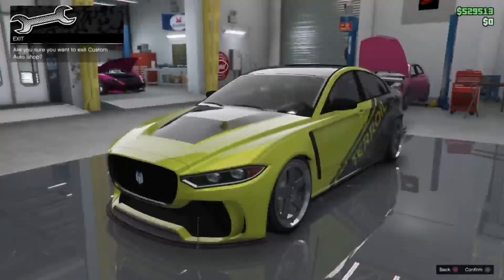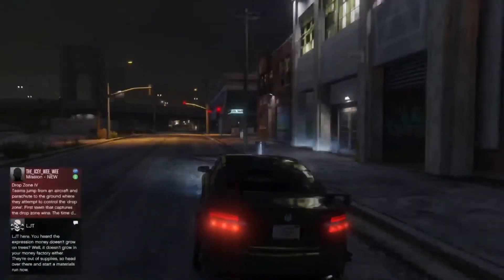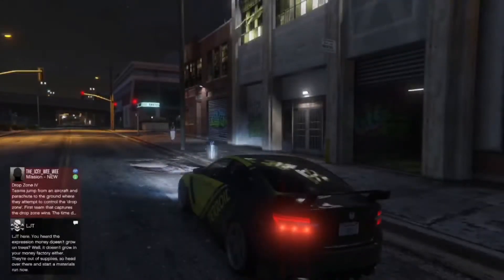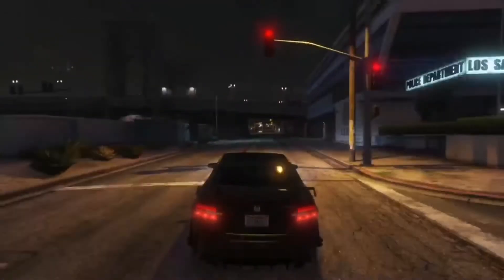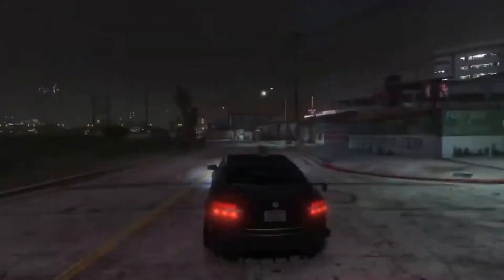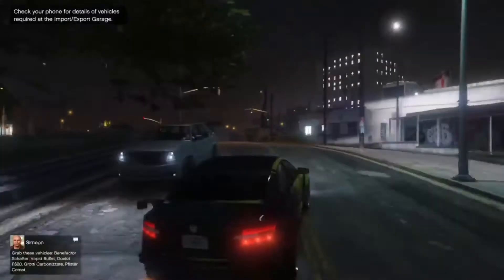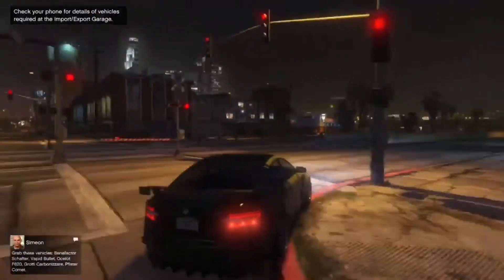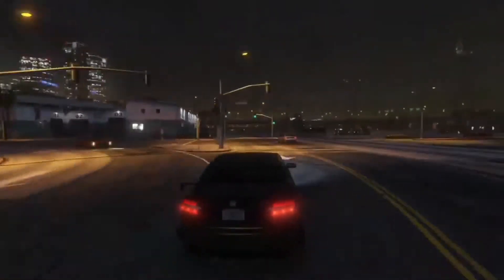So let's see if the looks match the performance. Whoa — listen to this. It's a rough sounding vehicle, and when I say rough I mean that in a good way. It's so throaty. Performance — doesn't really feel like it's gonna have you sliding out whatsoever. It is all-wheel drive and you can tell from the amount of grip this thing has. I really was not expecting this.